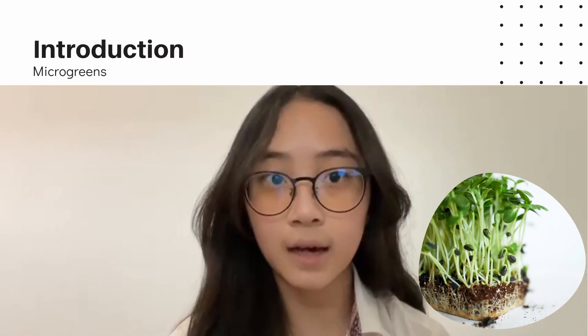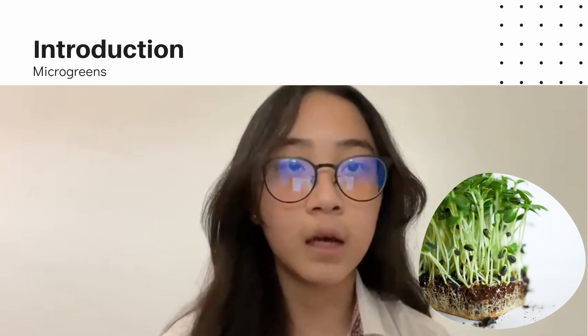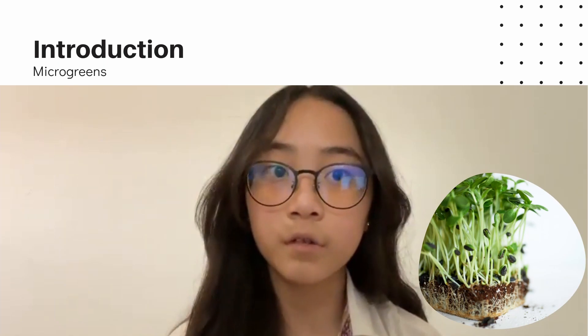Good morning, teachers and friends. We are from group 4. There are me, Kylie, Sultan, Janina, Luffy, and Aaron. In this video today, we will be showing you the process of our microgreen project.